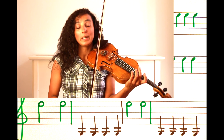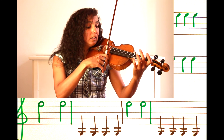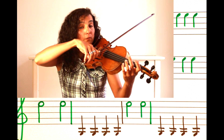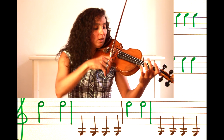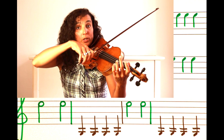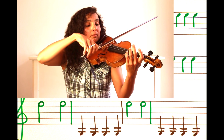And now comes song number three. Here we start with two long E's — long, long — and then four short G's. Long, long, and carry on with four short G's.